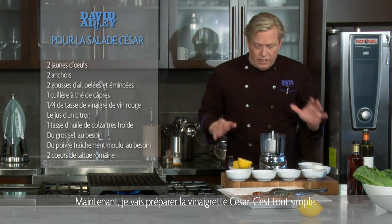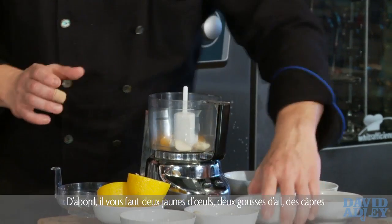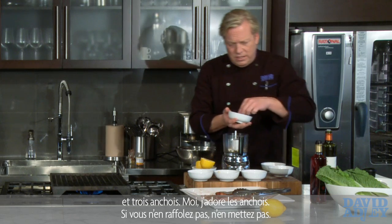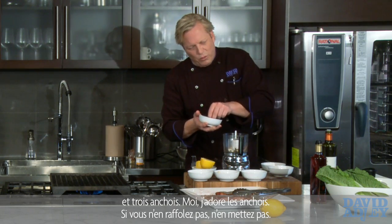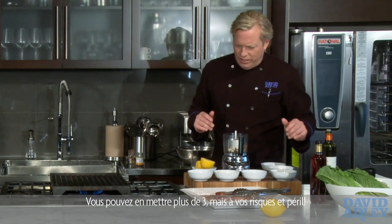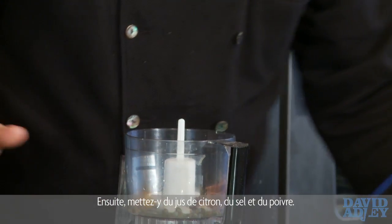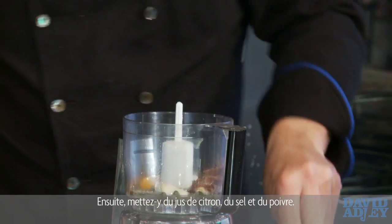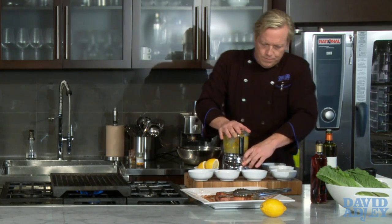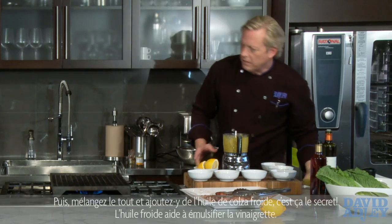I'll get the dressing out of the way and show you how easy it is. A couple of egg yolks, a couple of cloves of garlic, some capers. Anchovies are a personal taste — I like them, so I'll use three. If you don't like them, don't use them; if you like more than that, I think you're crazy. A little bit of lemon juice, salt, and pepper — that's all mixed together.